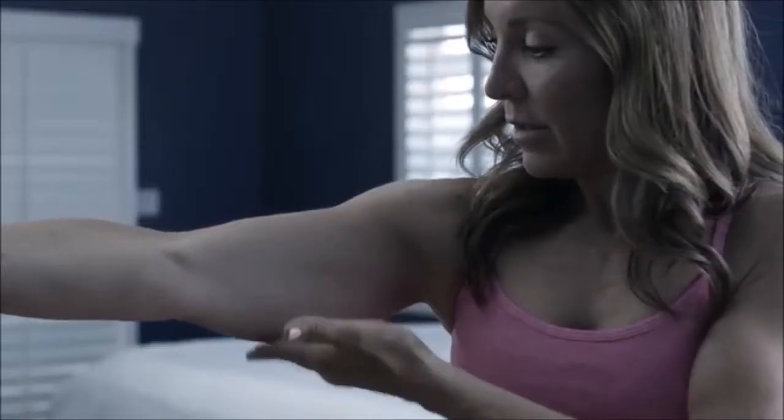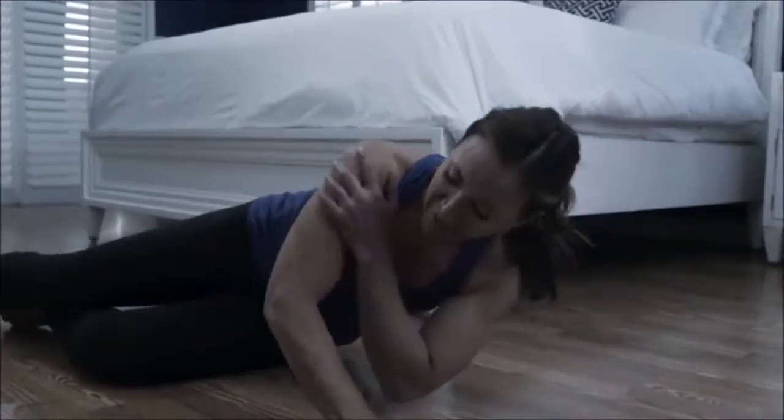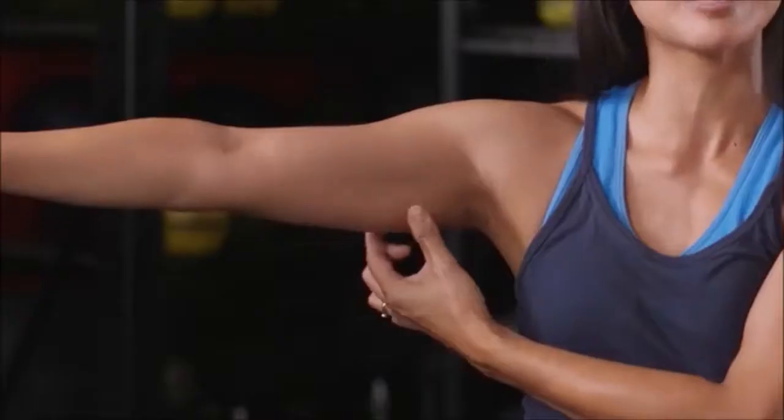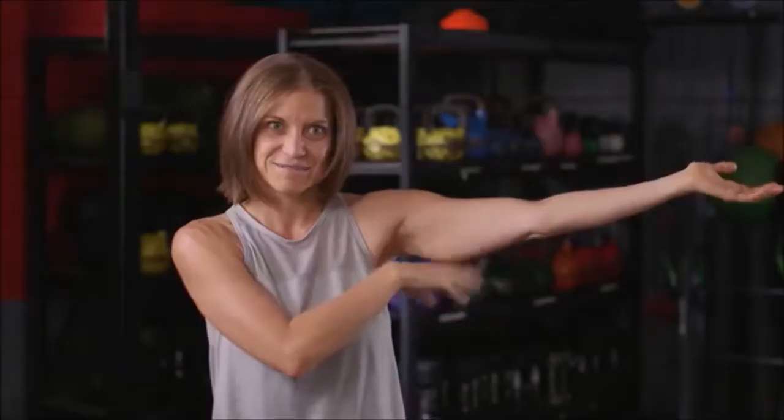Listen up, ladies. Are your arms and shoulders saggy, flabby, and out of shape? Isn't that the one area you could never find a solution for? This right here? It ain't sexy. That is my chicken wing. This is the fat. A little schnitzel right here? That's what I'm not a big fan of.